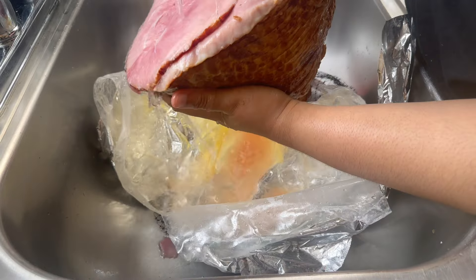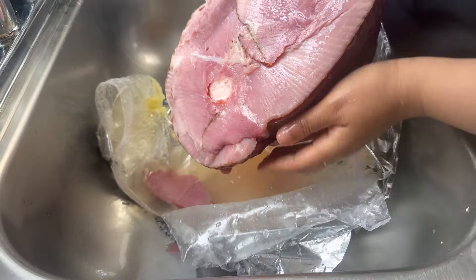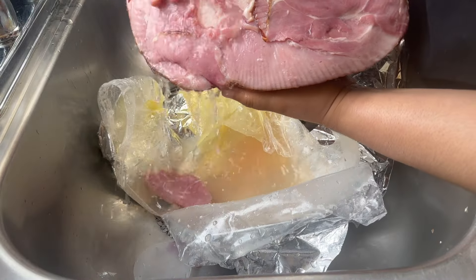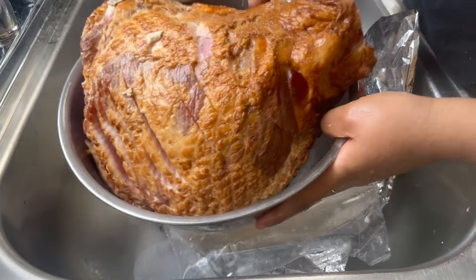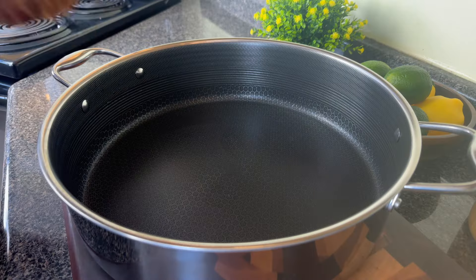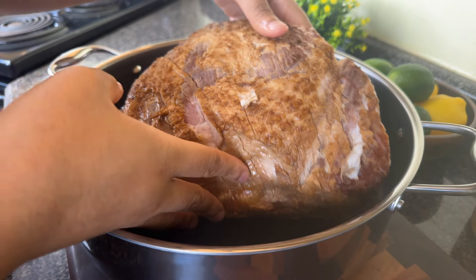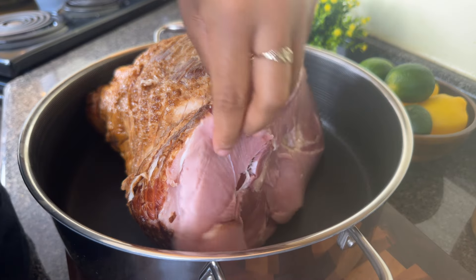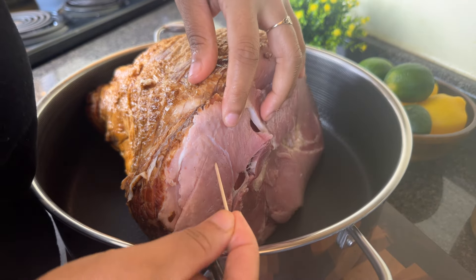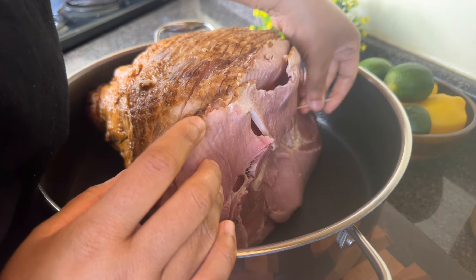I have a ham here — I believe it was nine and a half pounds. I like to get the ones that are already spiral cut because I don't like to be fiddled with cutting it later on. I'm going to take out the plastic, and once I rinse my ham off, I'm going to place it in a large baking dish. I'll use some toothpicks just to keep those slices on the outside all together.